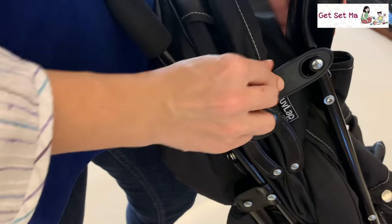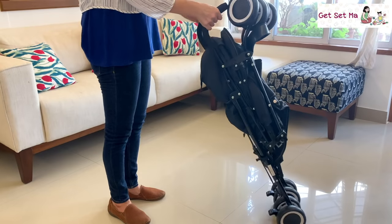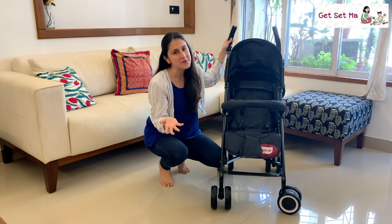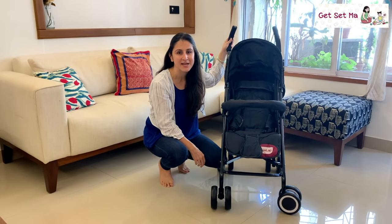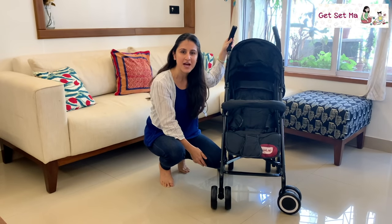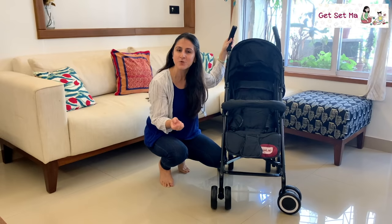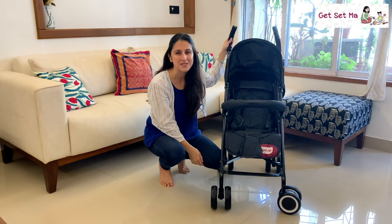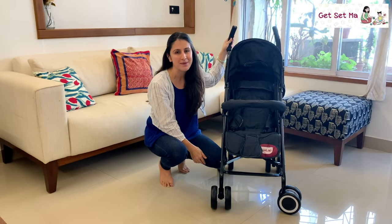The Love Lab City Buggy works great for parents looking for a lightweight buggy that is ideal for traveling and can be used for baby post the age of 6 months. These come in very attractive colors and are very affordable. Please do check out the links below this video to know more about this buggy and see if it works for you. Thank you for watching, bye bye and take care.